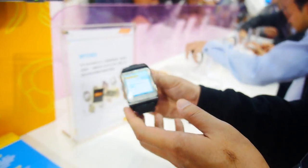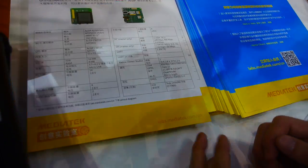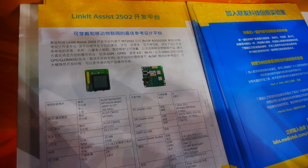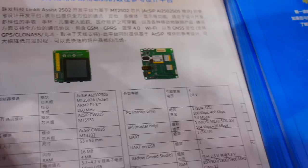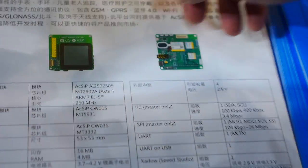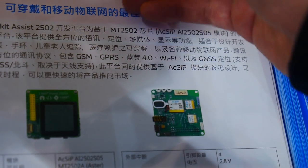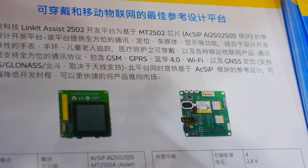Android Wear is right here. MediaTek is also doing a bunch of things for developers. This is a developer board for developers — they can take their concept and find a product. The developer board is made by MediaTek using the 2502 chipset module.